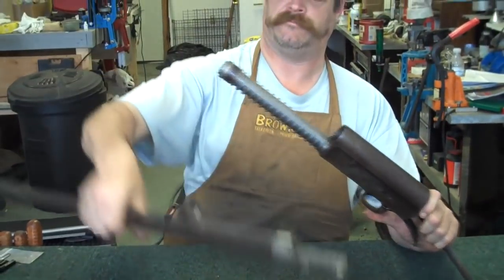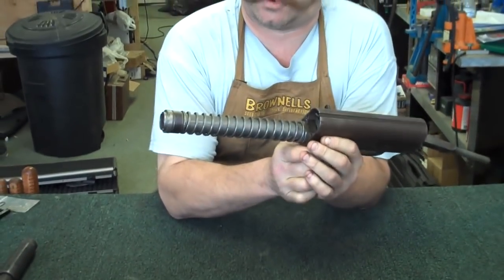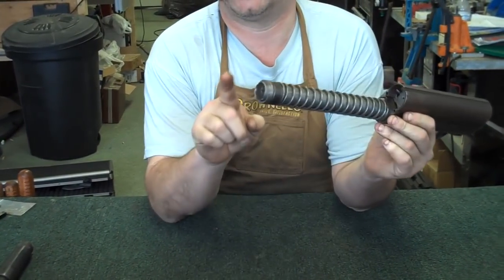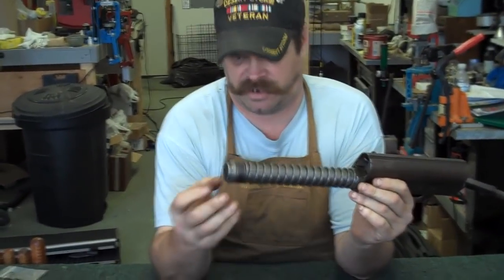The barrel just pulls off the front. Now all these shotguns are recoil operated — they're not gas operated. So very quickly, we're going to briefly discuss this piston and brake assembly here.